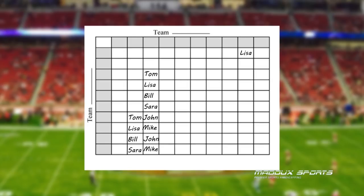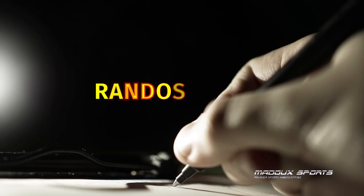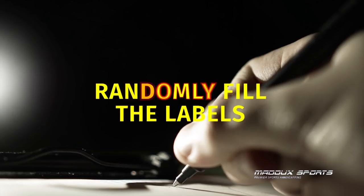It doesn't really matter which box they pick because we haven't filled in the top and side labels yet. Once all 100 boxes are assigned, it's time to randomly fill in the labels.